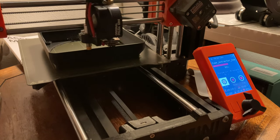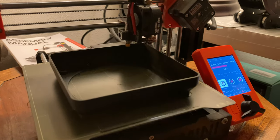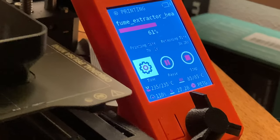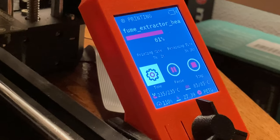Here we can see the extruder cruising. I've actually turned it up to 110 percent. It's doing PETG at 235 degrees centigrade with 85 degrees centigrade on the hot plate.